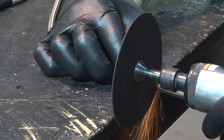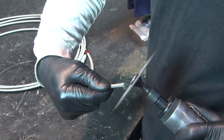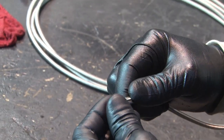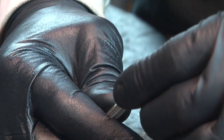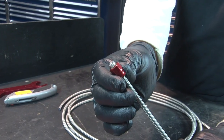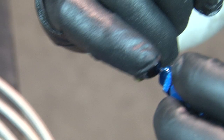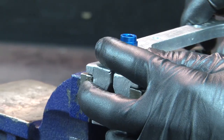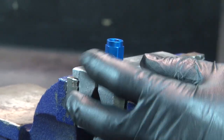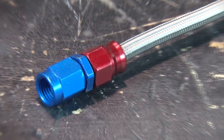Speedflex hose gets cut with a hacksaw or cutoff wheel. After deburring the Teflon liner and cleaning up any stray strands, slip the socket over the hose with the threaded end toward the cut. Then separate the braid from the outside of the tube and install the sleeve between the two. Bottom the tube against the shoulder of the sleeve and make sure it's square. Oil the nipple threads and start the socket by hand. With the socket in the vise, tighten the nipple with a wrench until the gap between the face of the socket and the hex of the nipple is 23 thousandths to 46 thousandths of an inch.